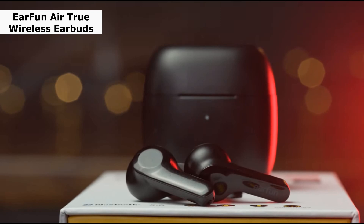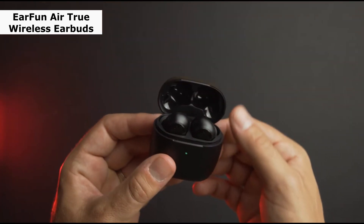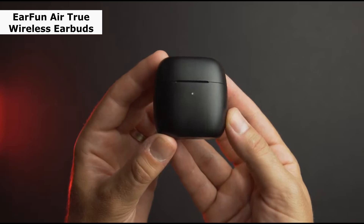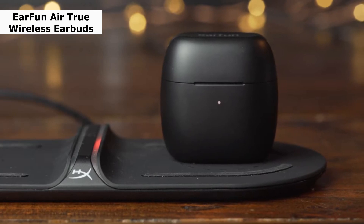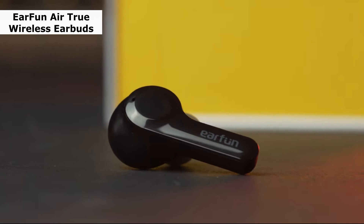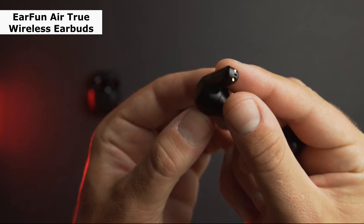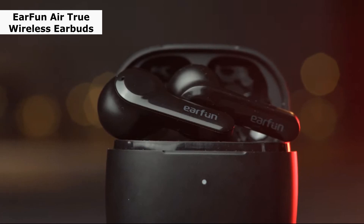Third one is EarFun Air True Wireless Earbuds. The EarFun Air Bluetooth earbuds provide a superb listening experience with elevated sound, a 4-mic array, and voice assistant functionality. Even though the in-ear contact could be uncomfortable, the earbuds have a tiny contoured form, flattened angular stems, an IPX7 water-resistant grade to prevent splashing, and a compact structure. The multi-function touch controls are simple to operate and allow you to adjust music, accept or refuse calls, and activate your voice assistant. They also have a handy automatic resume functionality that pauses when you remove one earbud and resumes when you reinsert it.